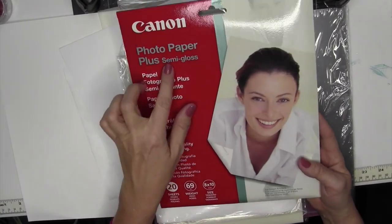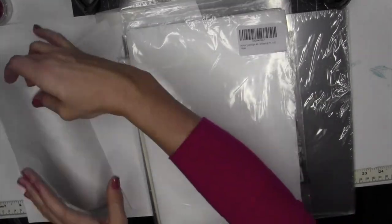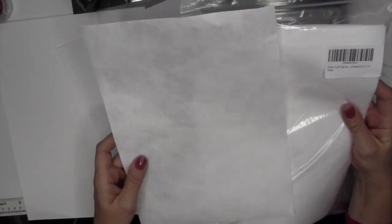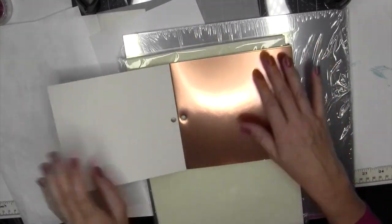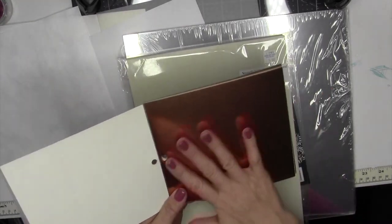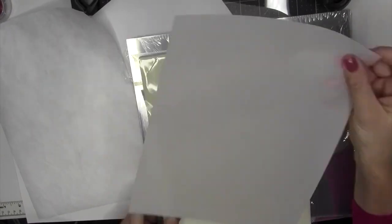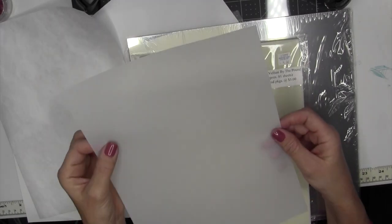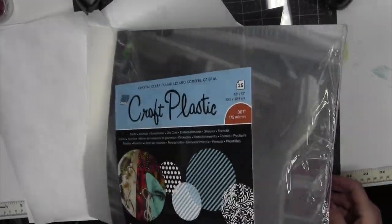I'll try out photo paper — this is a semi-gloss paper. Then I will try Tyvek paper, which looks like this. You can almost see the fibers in it, but we'll try and see how alcohol ink reacts to it. Then I will try metallic cardstock, which has a very shiny finish so it's not absorbent, which works great with alcohol inks. Next is vellum paper — it has a fine smooth finish and it's semi-transparent. Last would be acetate, which is just clear.